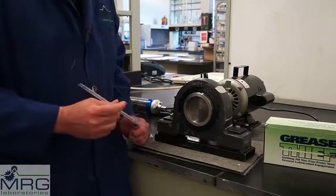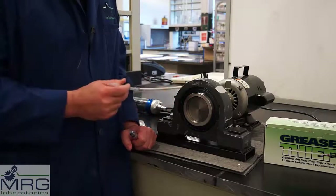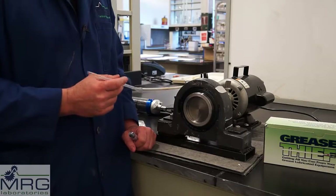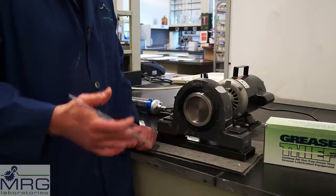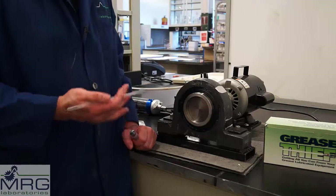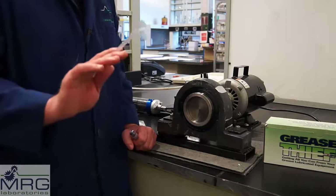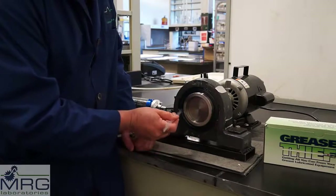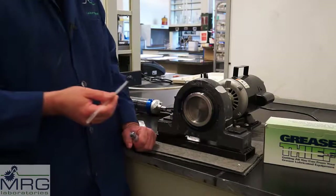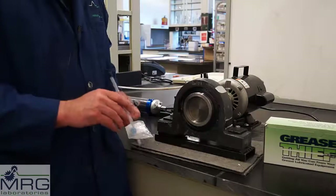When sampling from a pillow block bearing, our starting point is often grease that has already exited from the bearing and spent some time sitting there, potentially collecting dirt and dust from the environment. We're more interested in the grease that lies behind that, but we can use the spatula to move that grease out of the way and prepare for the grease that comes out when new grease is added.